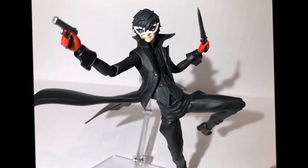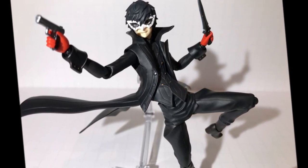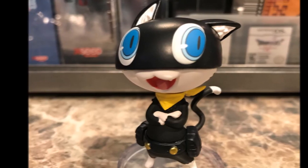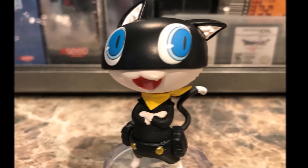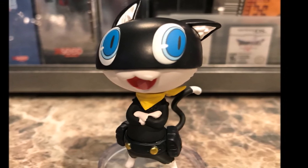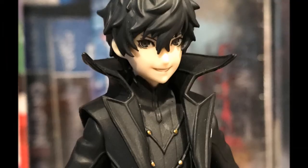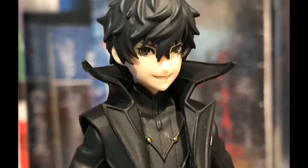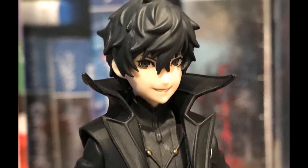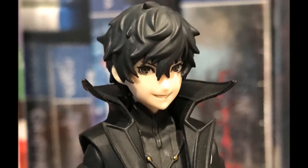Overall, I'm super happy with this figure. It has a lot of great details, the paint application looks really nice, and the accessories are also really great. I'm also glad that they included Morgana because he's a very essential character to Persona 5. They both look like great figures that I would recommend having inside your collection if you're interested in collecting Figma and Persona 5 figures. Joker overall is a really good figure and a great beginning for this collection — I'm really excited to see the next figures inside the Persona 5 Figma wave.